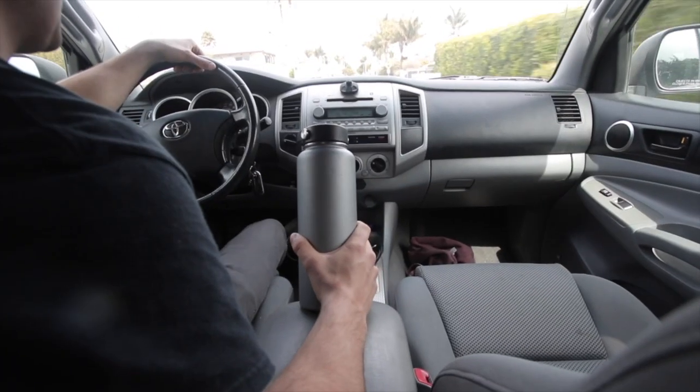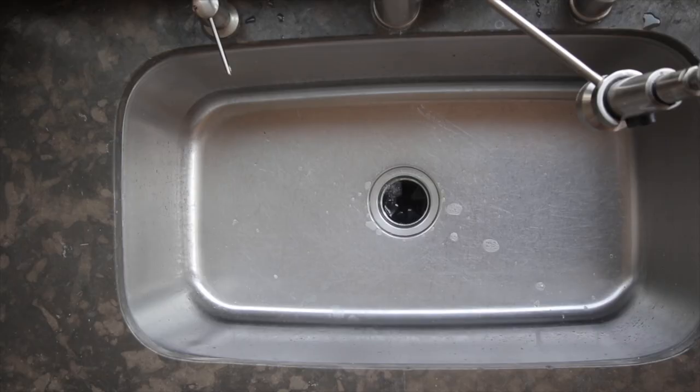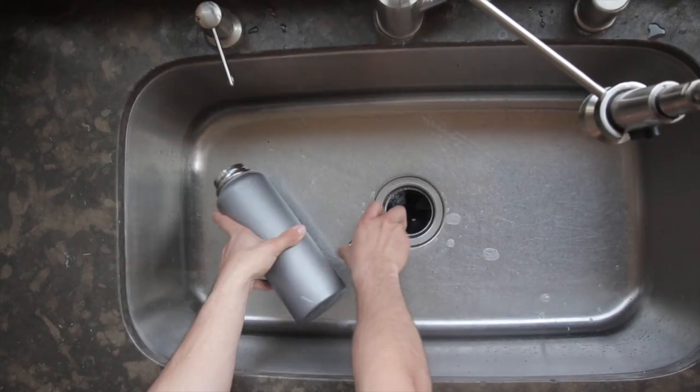However, after a few months of using my water bottle, I began to notice this odor, and no matter how many times I washed it, I couldn't get rid of this smell. Being somewhat of a germaphobe, I wanted to know why.